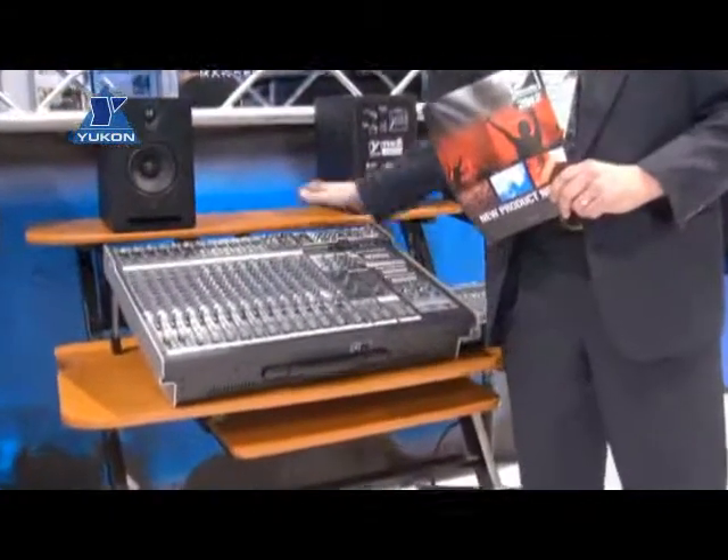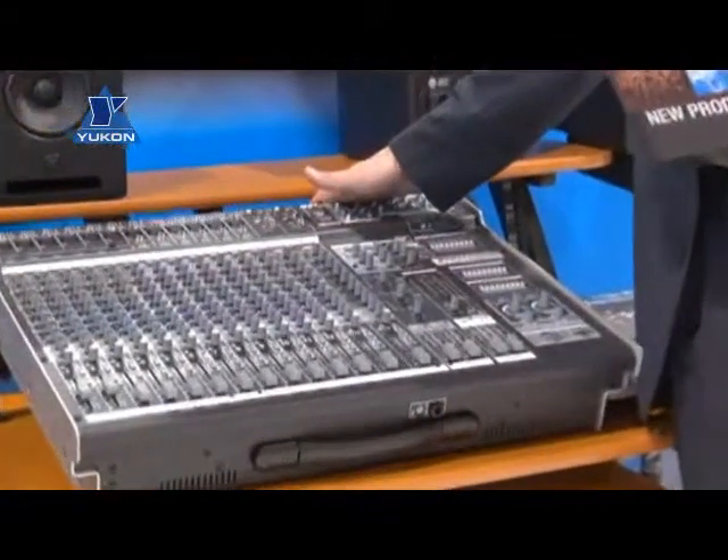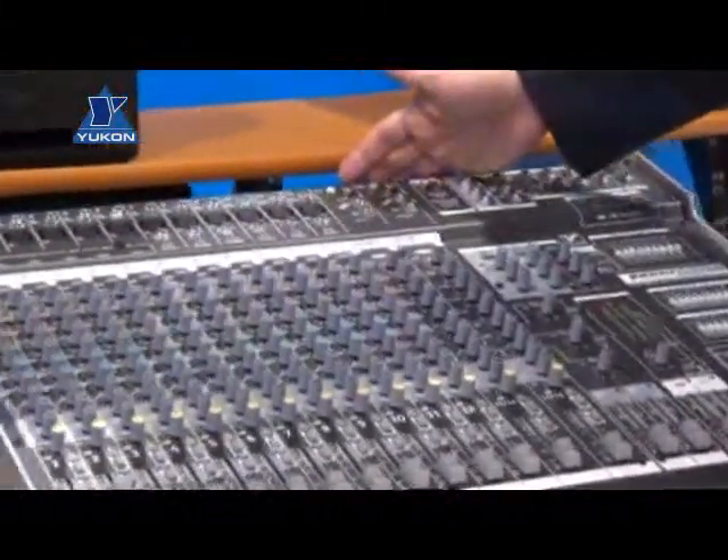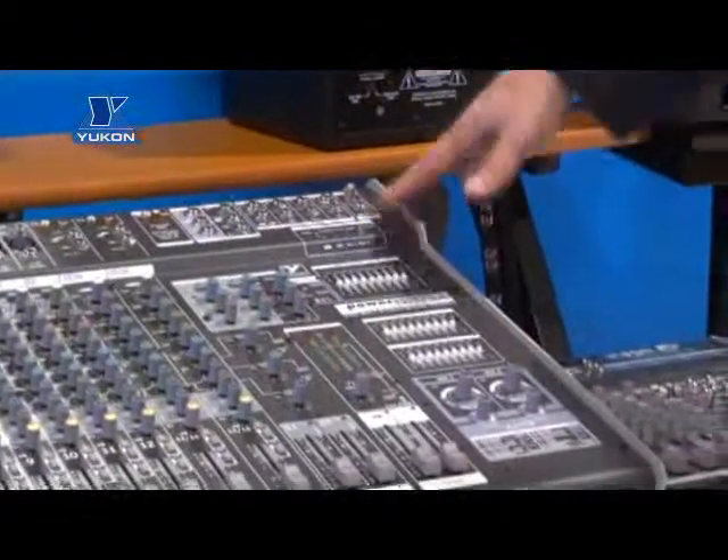Yorkville Sound has a very strong presence in sound reinforcement, engineering towards studio, performance, and audio engineering. And where else do you need that kind of innovation and product?